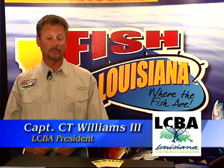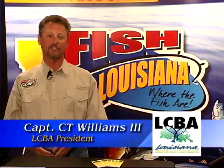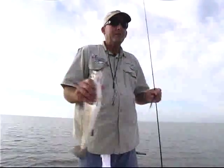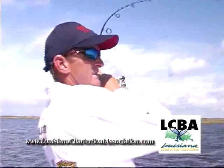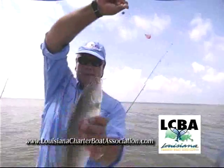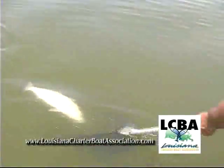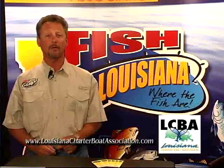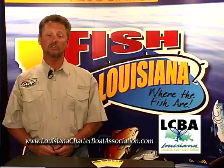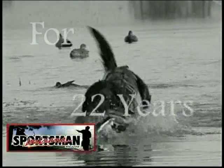Hi, I'm CT Williams of the Louisiana Charter Boat Association. Louisiana's got some great fishing and some great fishing captains, from Lake Charles to Lake Pontchartrain. Make sure your next charter trip is with a captain who's a member of the Louisiana Charter Boat Association. An LCBA captain is a professional, serious about his business and his fishing — and that means you're likely to catch more fish and have more fun on the water. Ask your captain if he's an LCBA member.